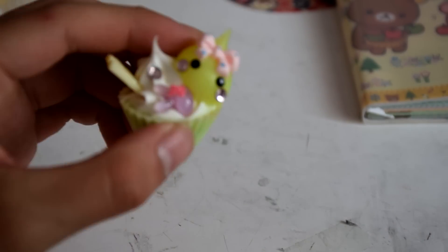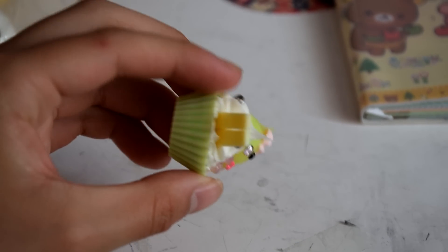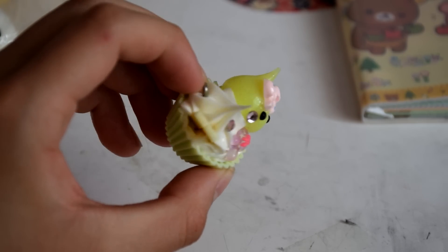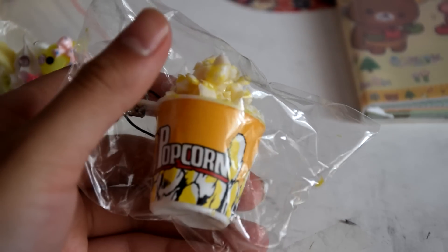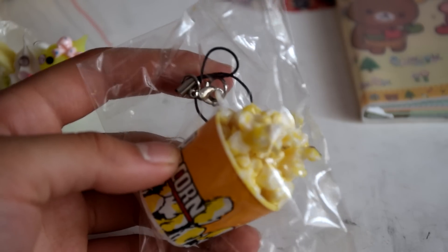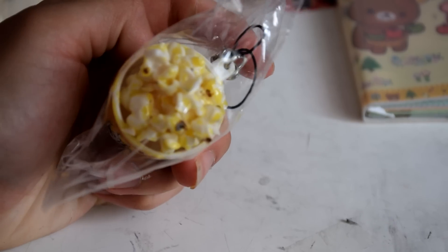Next, you will be getting this really cute little cupcake key charm. You can attach a cell phone strap here — it's just a cute little cupcake with a little blob there. And then you will be getting this popcorn charm, which already has a cell phone strap attached.